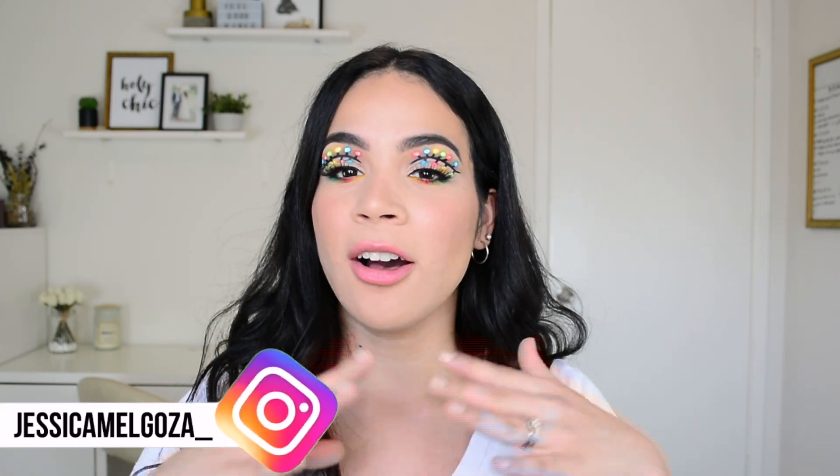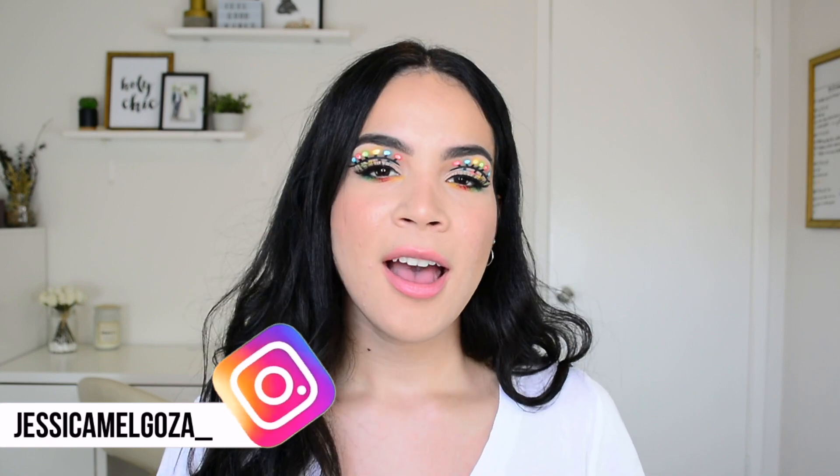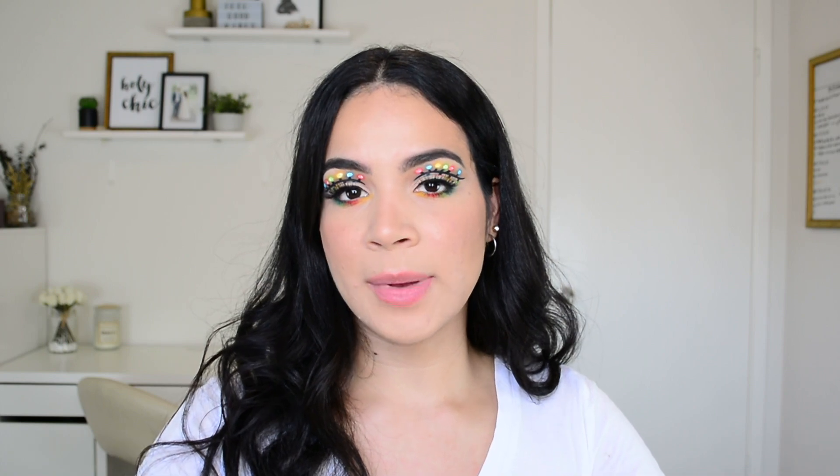I created this holiday inspired makeup look right here. I was inspired by multiple artists that I found on Instagram — I will leave their pictures on the screen. I was really inspired by them to create this look, and I am going to be using the Morphe x James Charles palette.